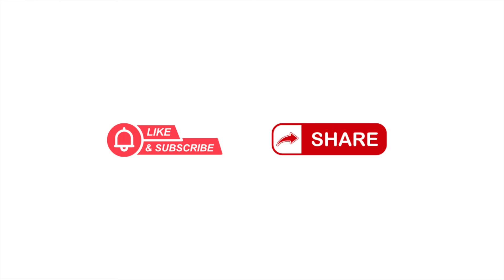If you found this video helpful, please like, subscribe, and share it. If you're a health professional and you're interested in starting your own YouTube channel, please check out the link in the description.